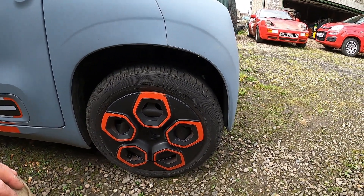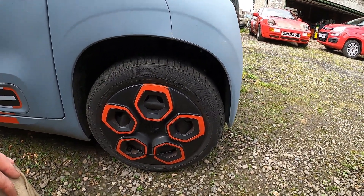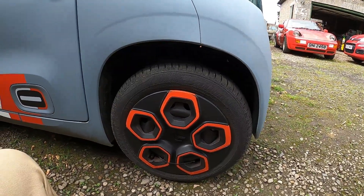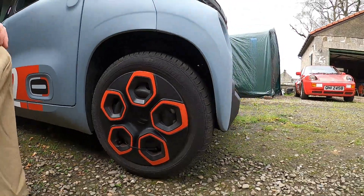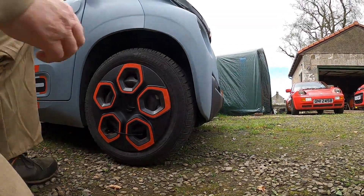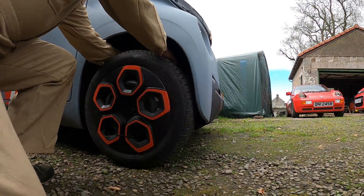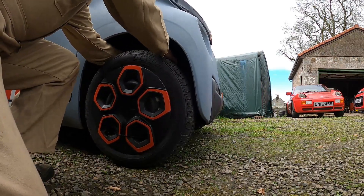I felt a clunk and a wobble yesterday when I was out driving and I think it may have broken the front strut, similar to another owner. I shouldn't be doing that — something is broken.